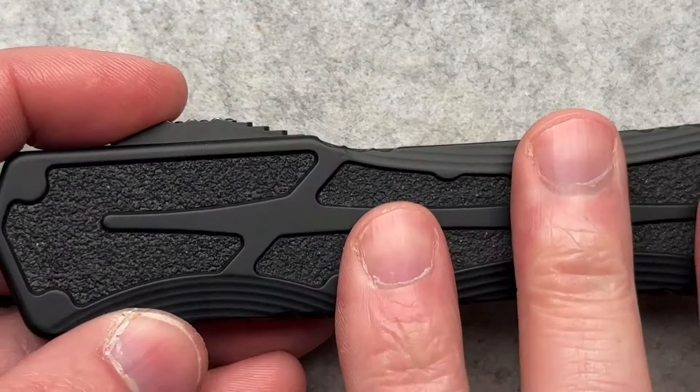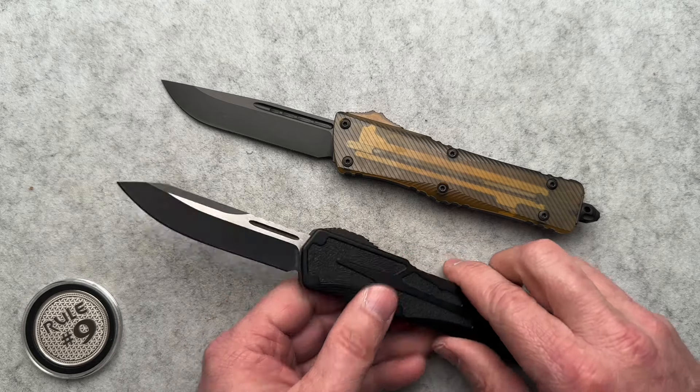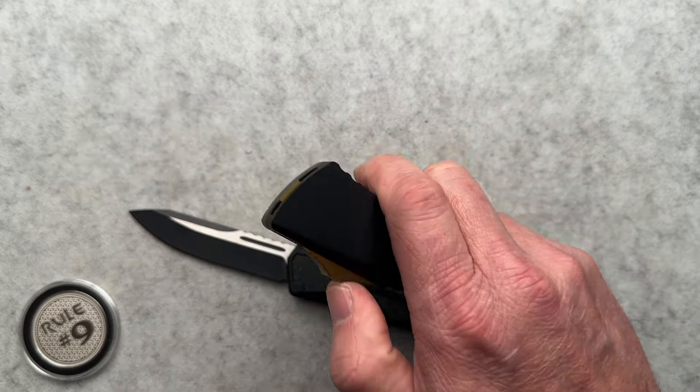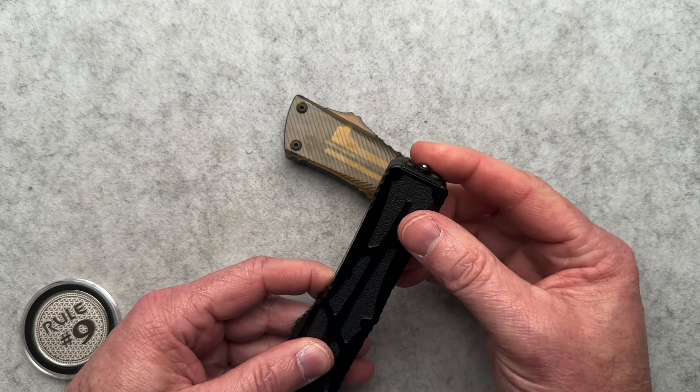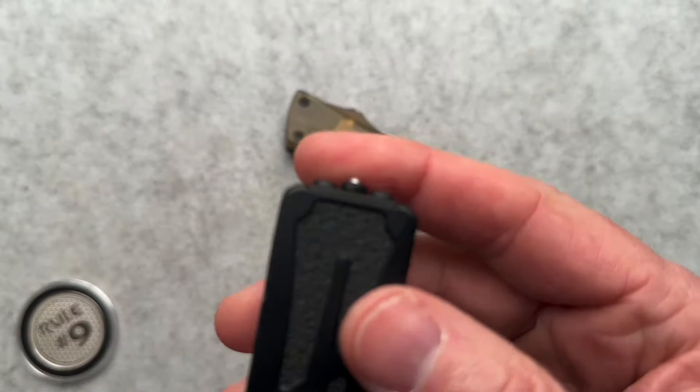Let's dive right into the specs. Five and one-eighths inches closed, eight and a half overall with a 3.4-inch blade. This is Magnacut — this one belongs to the same person and is also Magnacut. Two-tone blade here, all DLC coated. It weighs in at 4.7 ounces with an overall thickness of 0.494. The Microtech is probably a little bit lighter. You do have a glass breaker on the Heretic — it's small and kind of obtruse, kind of concealed.